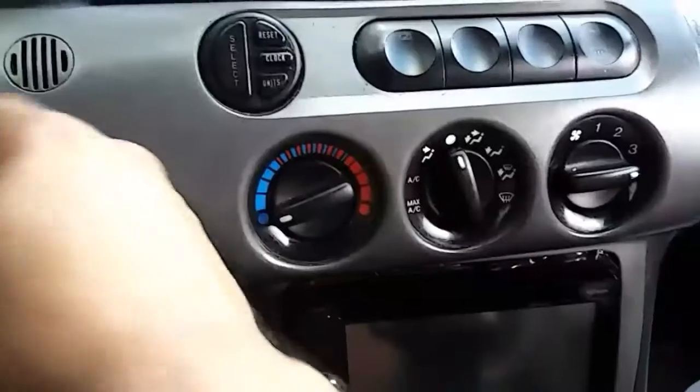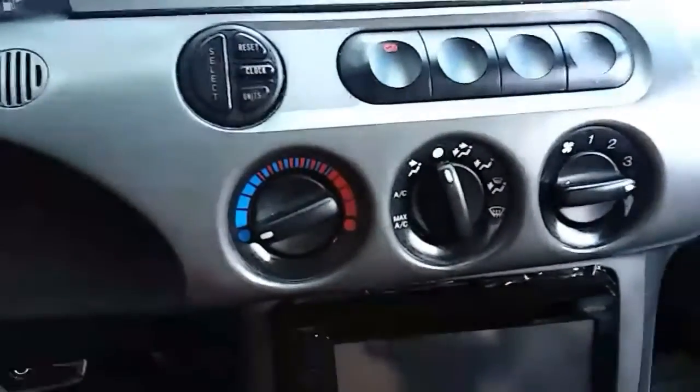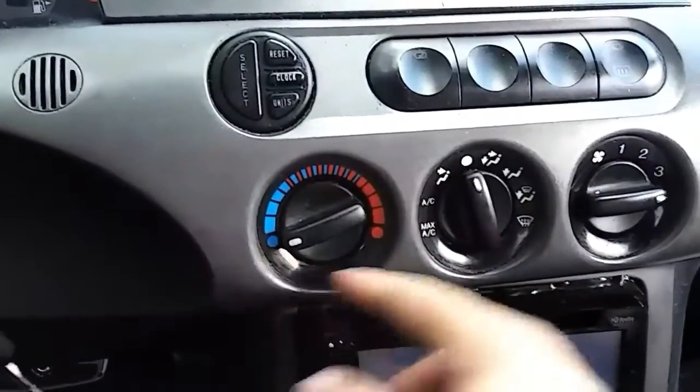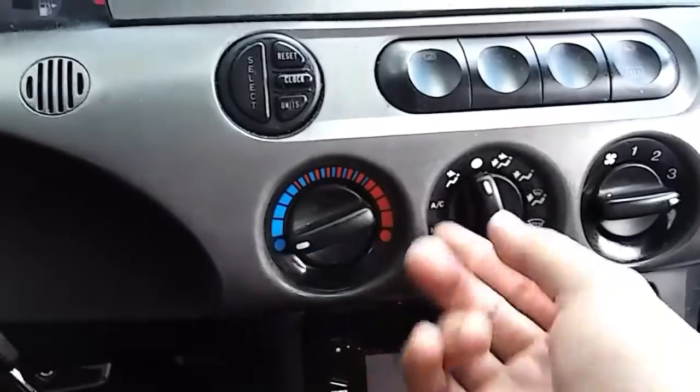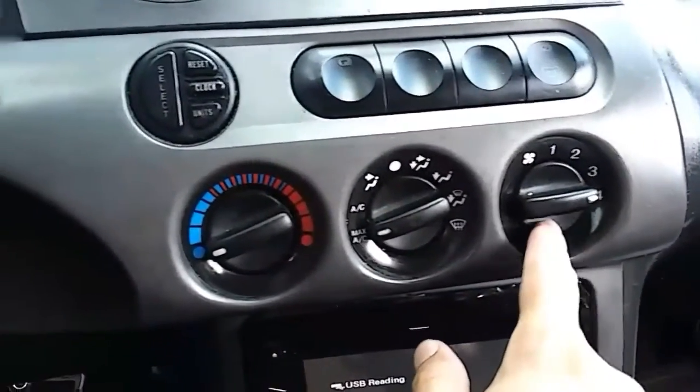So I'm going to start the car. Go ahead and start up the car. Make sure it's on full cold, make sure it's on max AC, and make sure it's all the way on full blast.